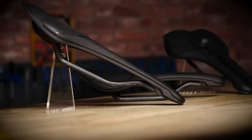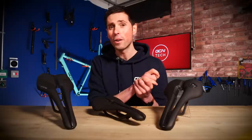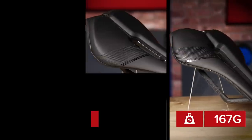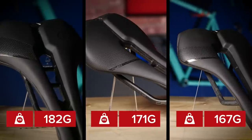On to the weight of the saddles. There are loads of different options available, but the saddles in front of me today are: the Griffin weighing in at 167 grams, the Turnix at 171 grams, and the Falcon at 182 grams.